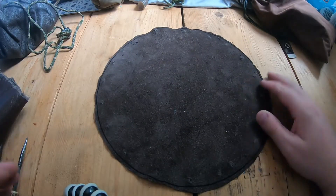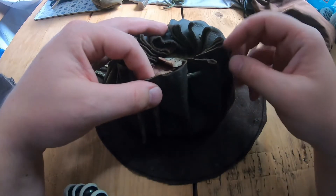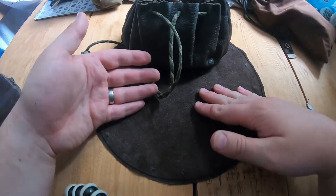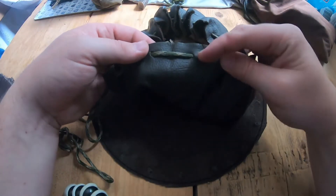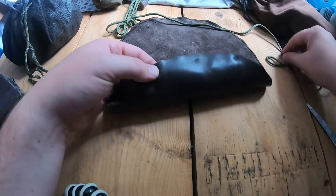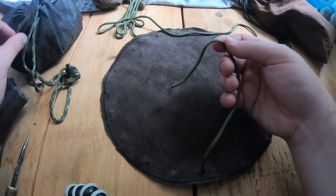So there we have our circle — this is going to be the outside, and the inside is there. Now we're going to thread our holes. If I show you the one that's already been done — it creates a concertina effect, like when you fold paper one way and then the other way to make a fan. That's what you want to do here for it to close easily. The cord goes out of this hole, then on the inside, then back out, then in, back out, then in.